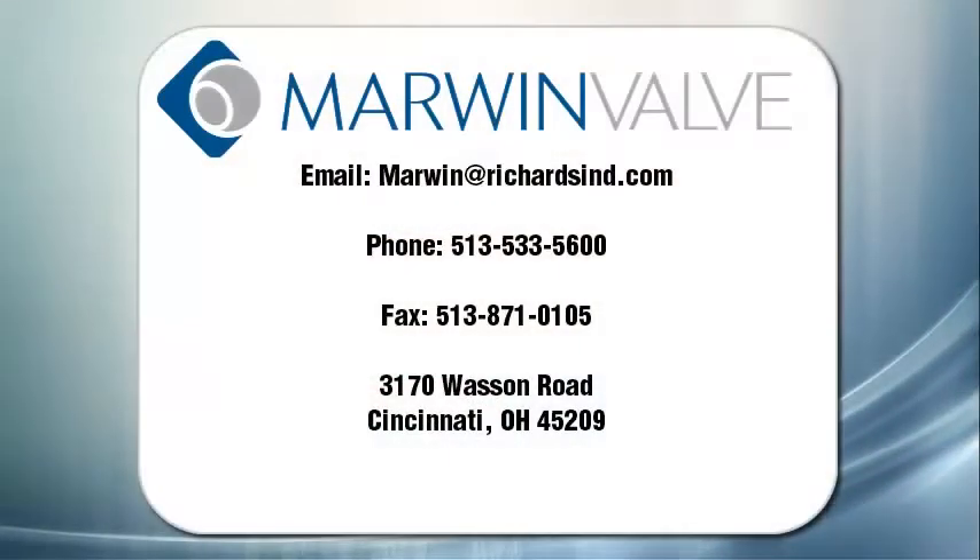If you have further questions, please refer to the contact information listed here. Thanks for watching!